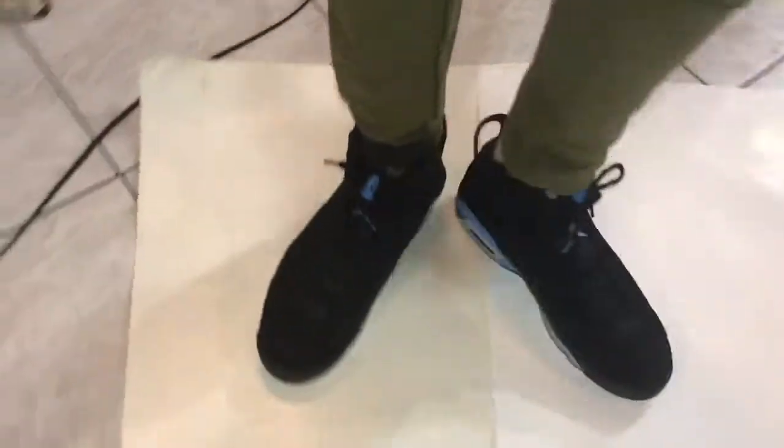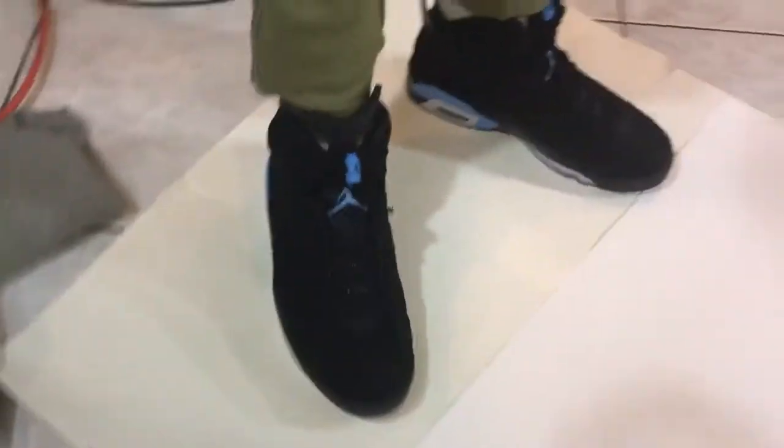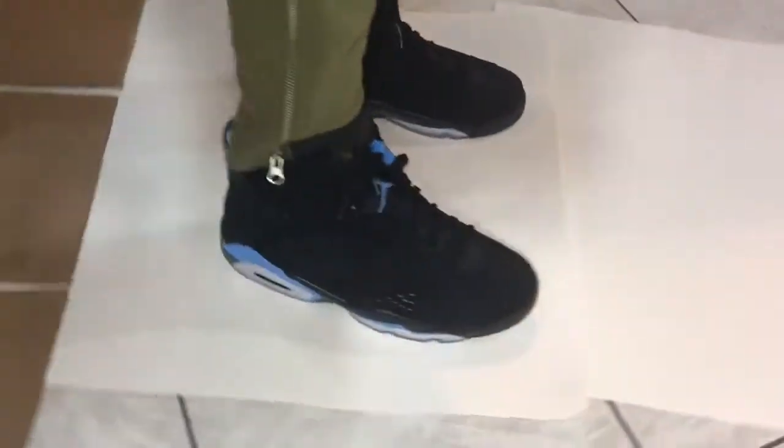The Air Force One Special Forces with the zipper — the SF ones — those went on sale quick at certain stores. The weed six, the harvest ones — those were on sale too. On GOAT, nothing was cheap; the cheapest I've seen was $140 something so far, and I'm sure they'll go down even more soon.